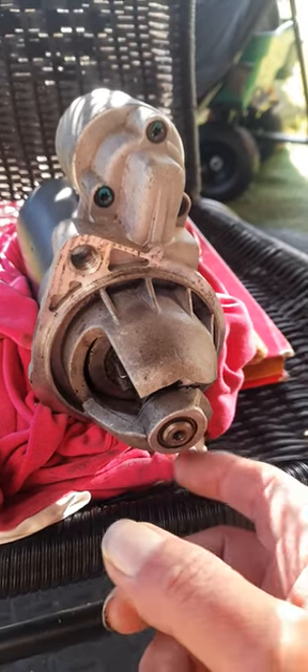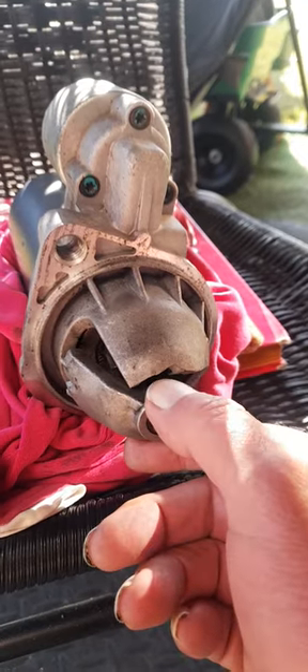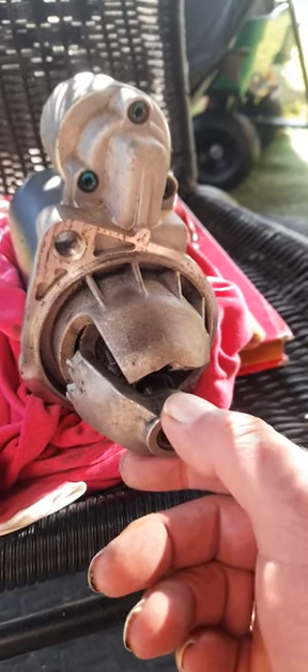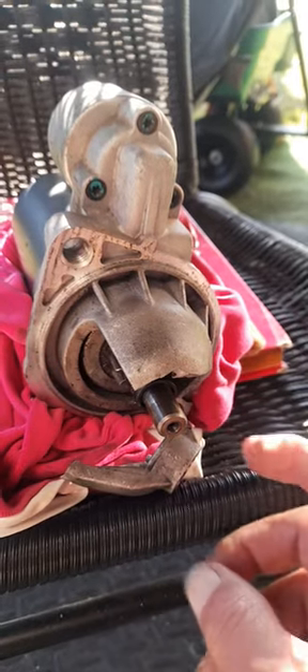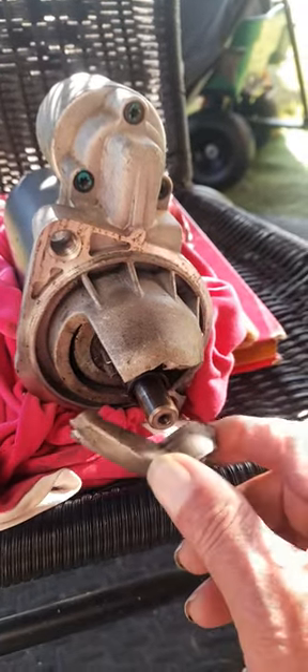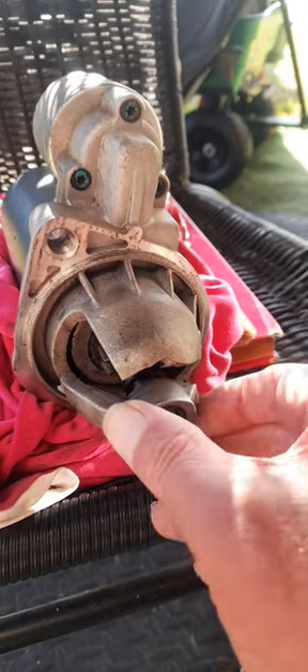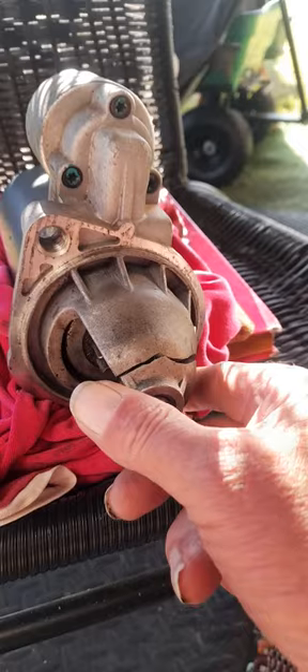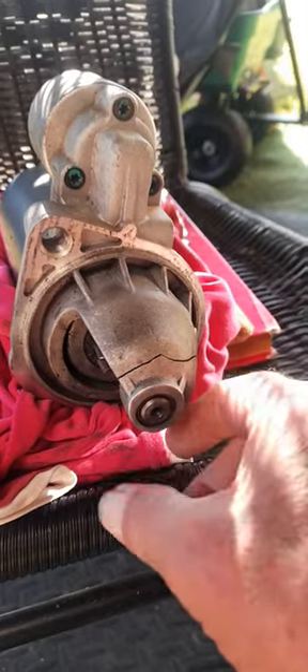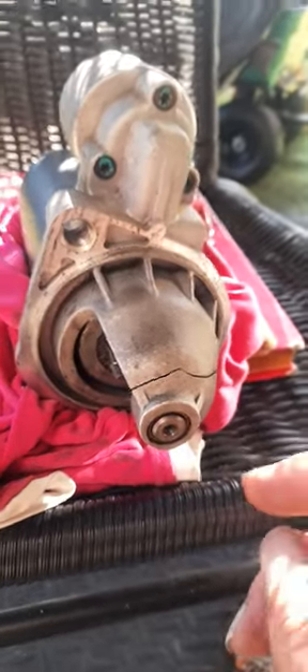Once the flywheel got a hold of it, it just whacked — pulled all the teeth off, shafted this backwards, and it's fallen down to the bottom of the bell housing. You can see how easy this would have been. I'll put it back where it was — that's where the crack is.